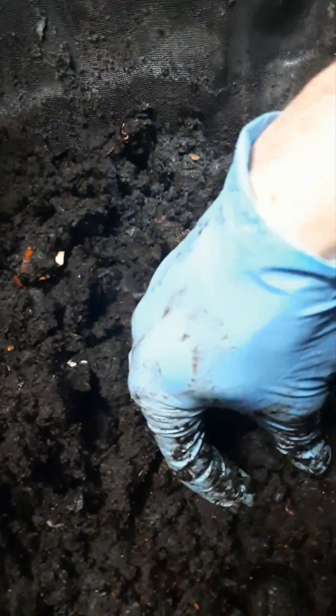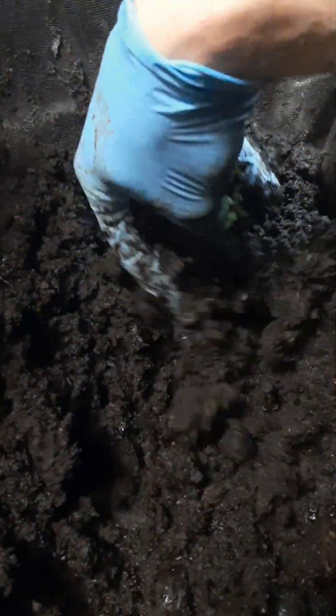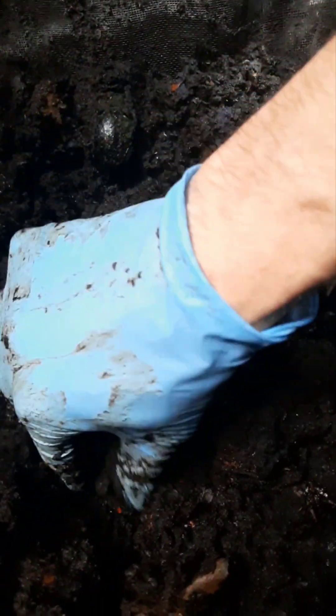I don't see any worms — oh, there's one, see. Anyway, the point I'm trying to make is there are hardly any. You could practically take this out and put it in your garden. There are just a few worms way down at the bottom.